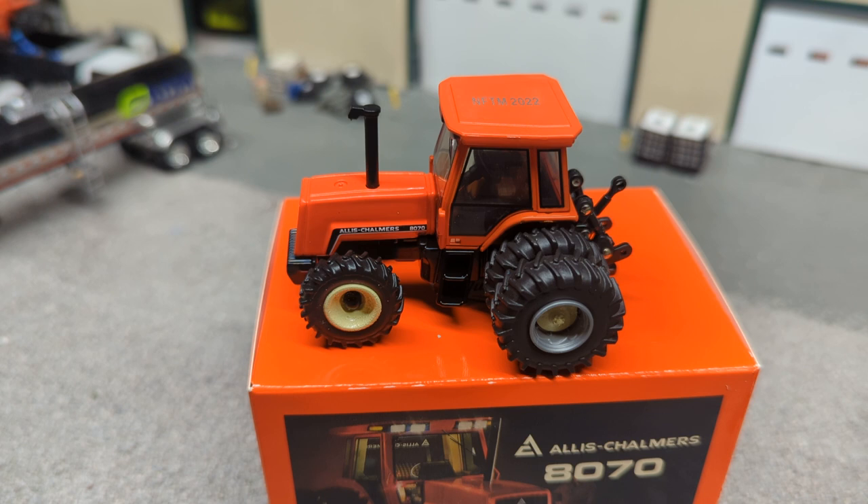I love me some AC — particularly these 8070s, I always thought they looked pretty cool. That'll do it, guys. That ran almost six and a half minutes long. I apologize for rambling, but I do hope you enjoyed the review video.